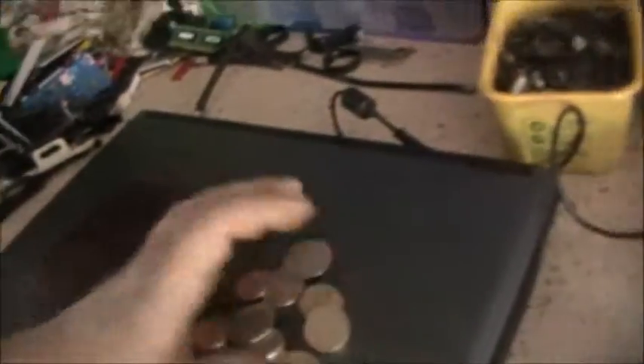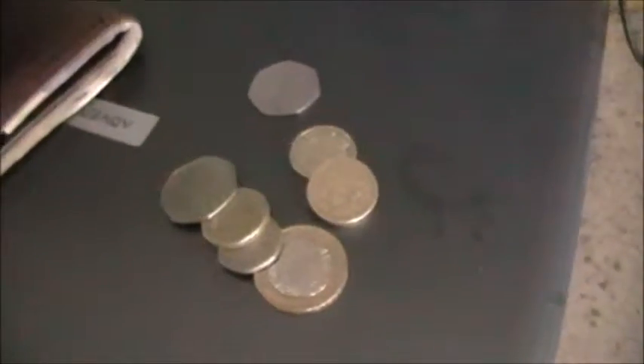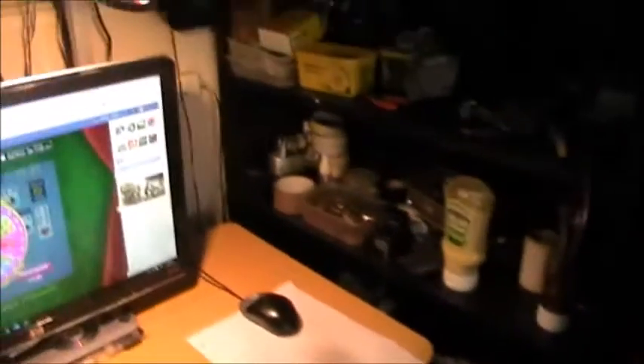I've sorted my pocket out. I hate carrying unnecessary change - copper coins, you never use them, and five pees, and very rarely ten pees. The sort of change I like to carry is twenty pees, fifty pees, pound coins and two pound coins. That's all I ever use - I think that's all anyone ever uses. The rest of it goes in my change pot.